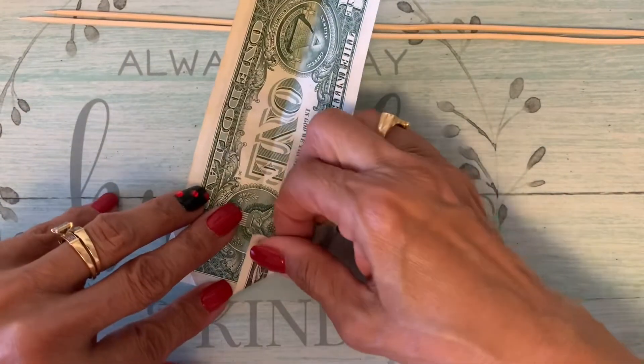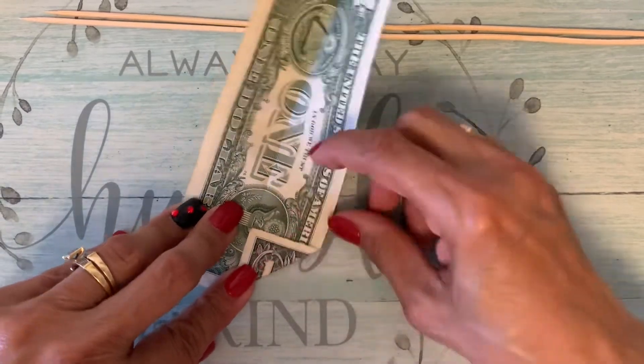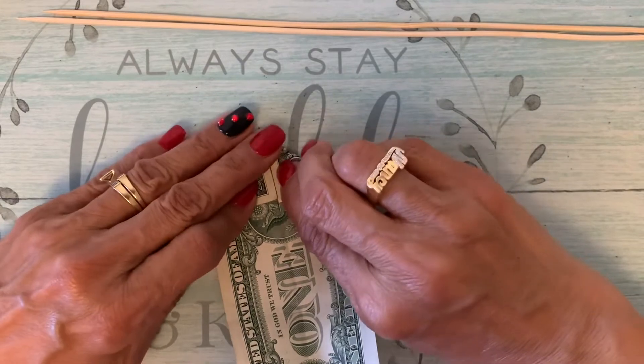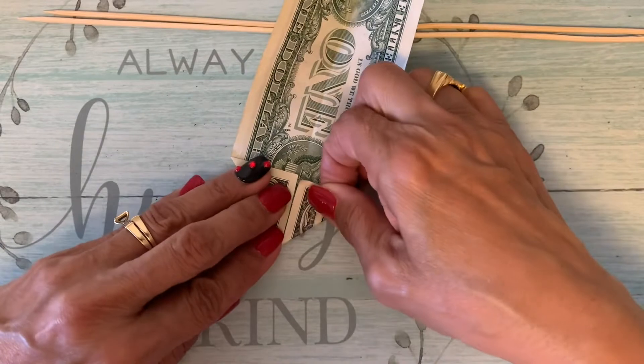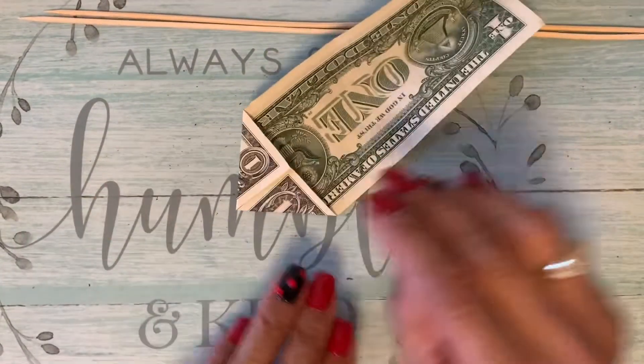Me, being busy preparing for the Sweet 16. So you can see that it's overlapped — fix it here. Make sure that the corners are in together.